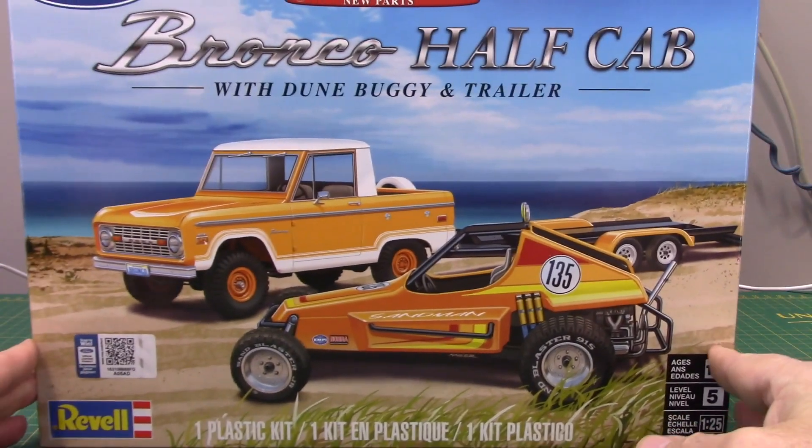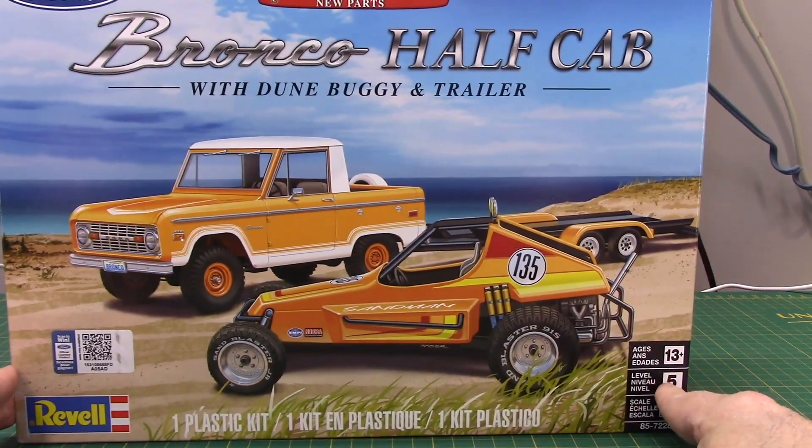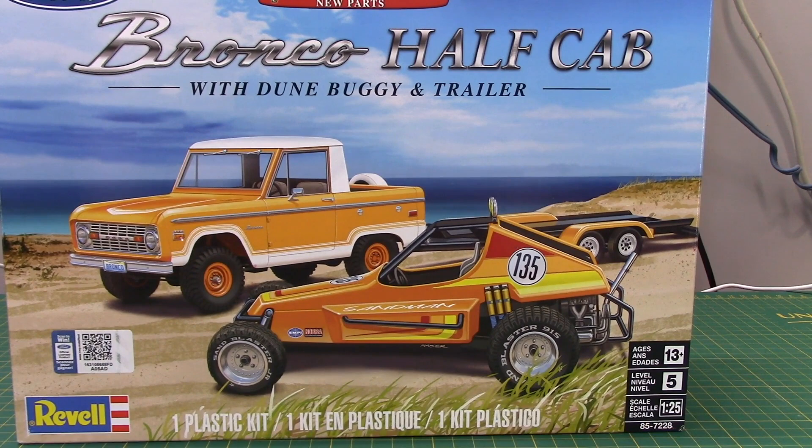When Revell announced this and showed the pictures online, I just thought that is a really cool setup. I know there have been a lot of complaints about the little buggy being really basic with plastic tires and stuff, but that's where you get creative and come up with alternatives, or you do some really good modeling to make it look great. The bonus is getting the half-cab Bronco at the same time, so that was very desirable.